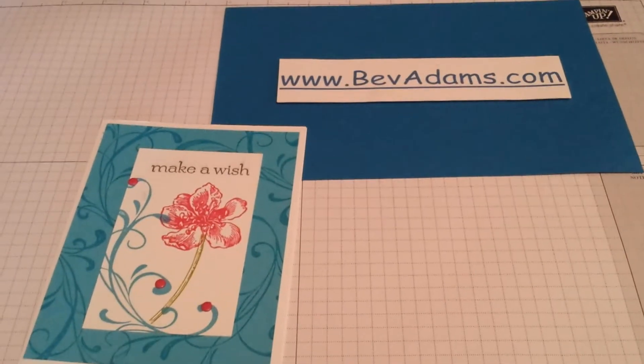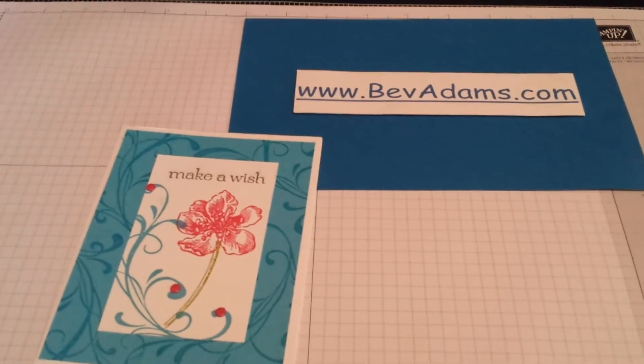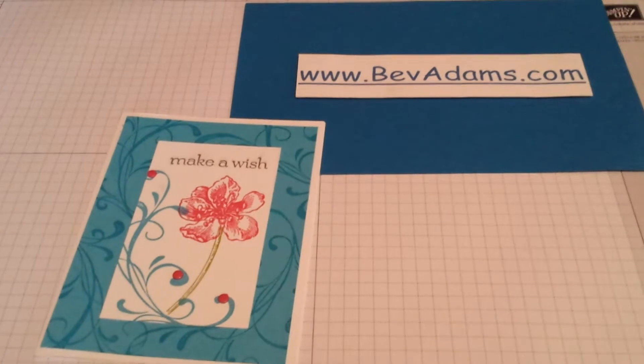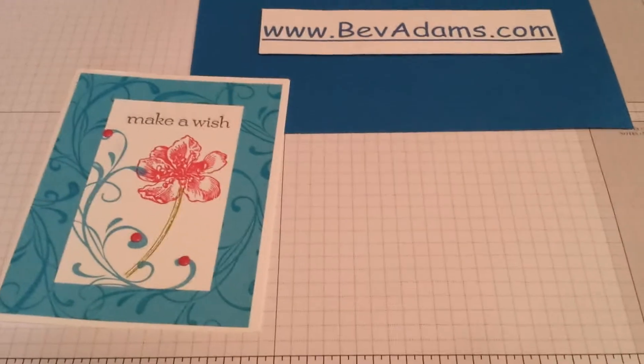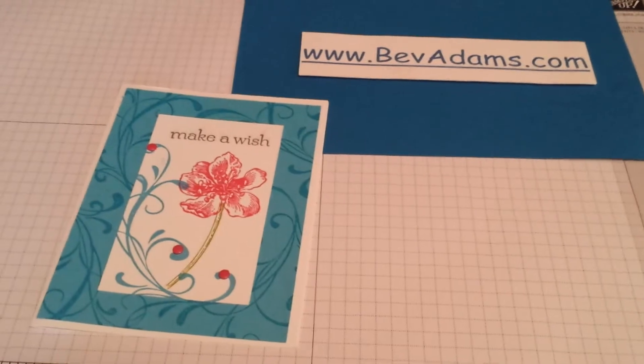Welcome. I'm Bev Adams. I'm an independent demonstrator with Stampin' Up! Stampin' Up! demonstrators have access to Stampin' Connection, a website just for us. And Deb Turner asked how to make a video. So I'm still new to doing videos, so this one's for her.